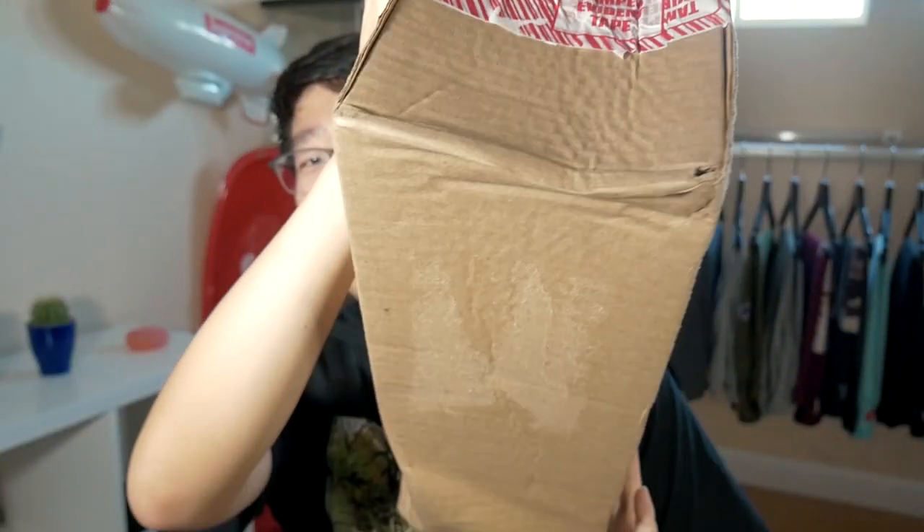It definitely comes across on camera that this box is beat up, guys. So hopefully the Vans on the inside aren't gonna be beat up. Mainly the box, because I did sell this item already, so that would be a shame. I'm gonna open it on this side because the other side is kind of beaten up and I'm scared I might cut into the wrong area and damage the box of the shoe. I don't want that to happen, so I'm making small cuts and I'm gonna rip it open with my hands.